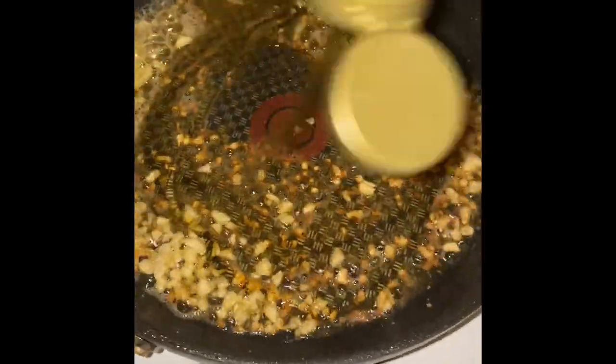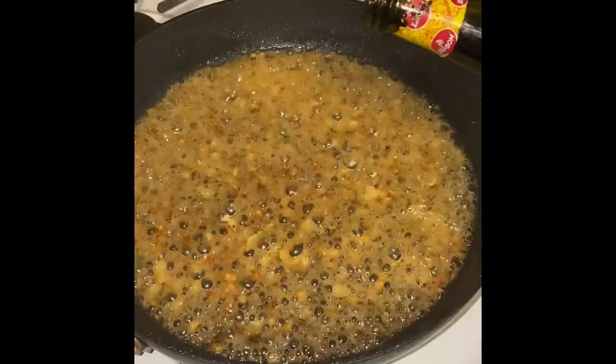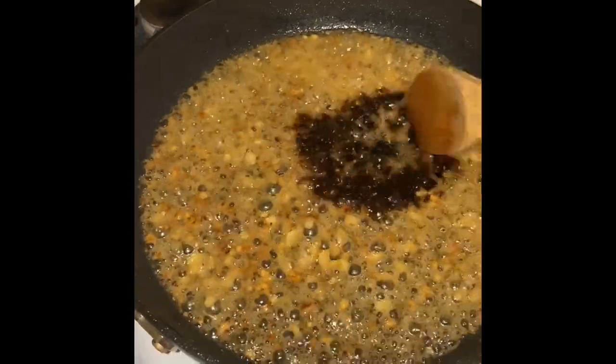Then I'm going to add in three tablespoons of honey. The more you add the sweeter it is, so that's completely up to you how much honey you add. And then one tablespoon of soy sauce.